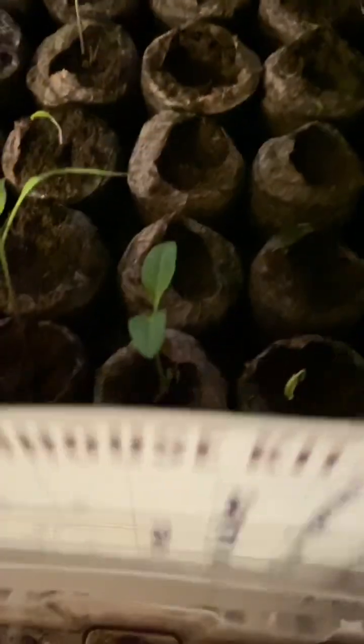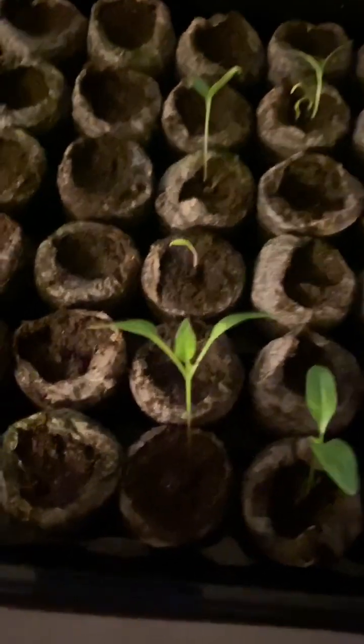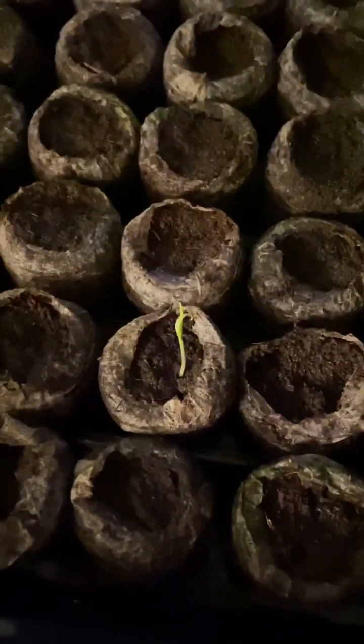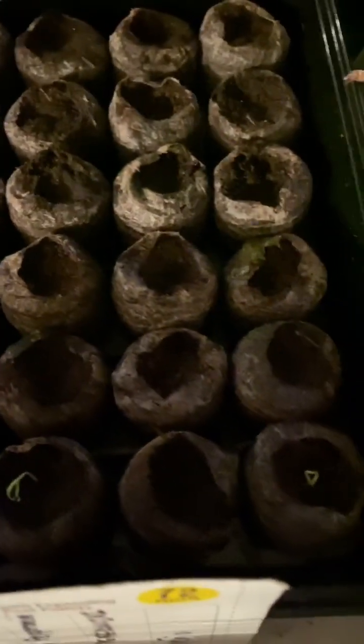You can see here the growth. These here that are coming up — I have one jalapeno here, and then I have a pepperoncini pepper, hot salsa blend, cayenne. The cayenne has done great here. And then I have one jalapeno over here as well. So it has taken that long. Today is February the 18th, and we only have a few seedlings.